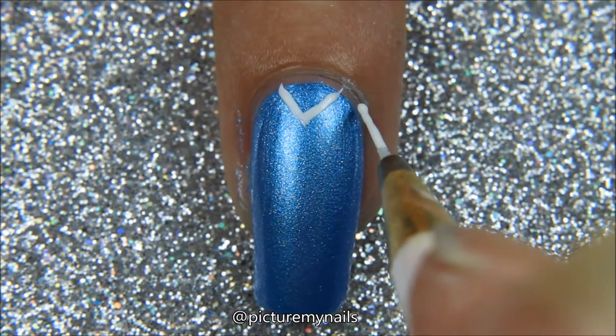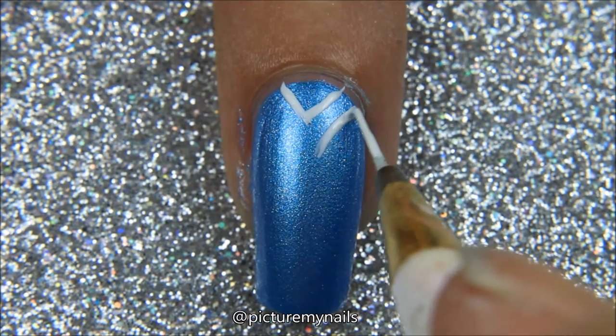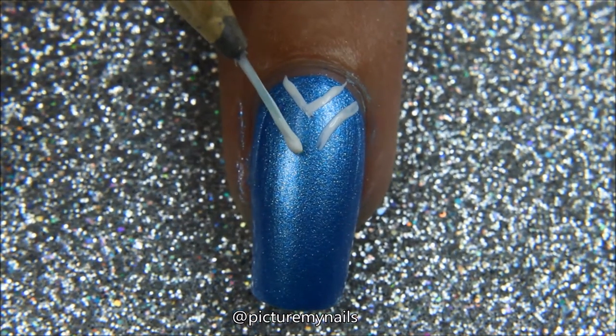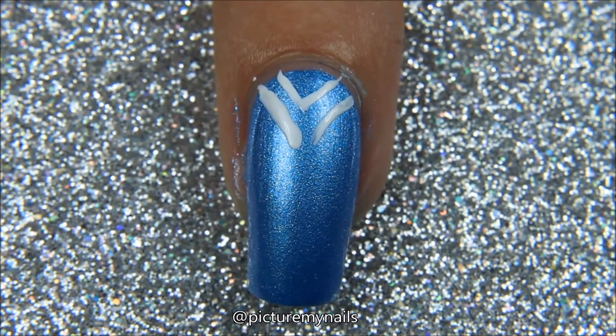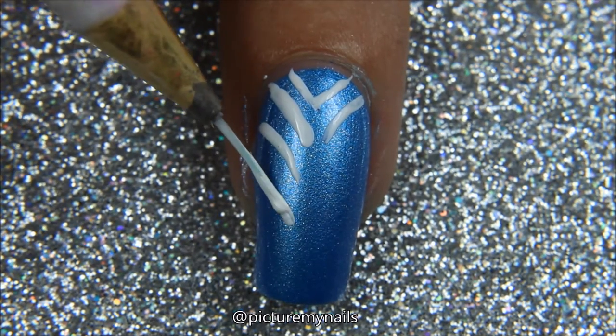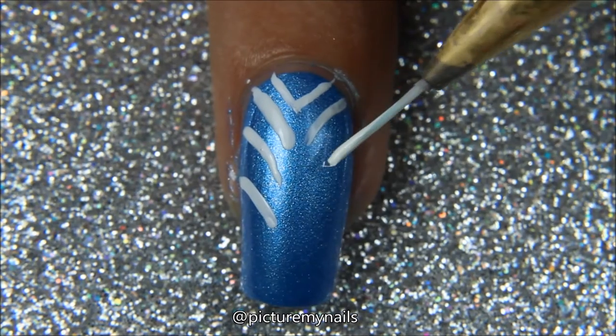Next we're putting on just using a small detail brush and making lines to go in towards the center. As you can see my white nail polish is getting kind of thick and I need to get some new white nail polish. And you continue on the other side. I did three little lines.